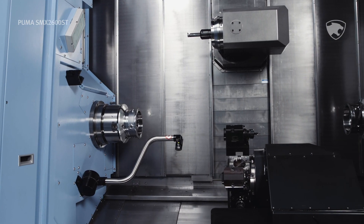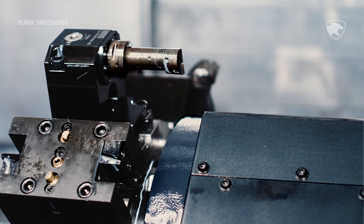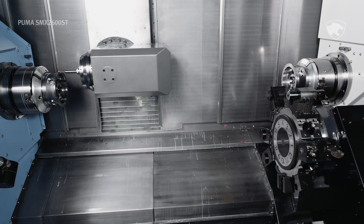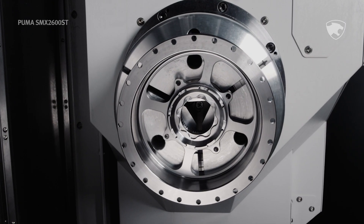If you're ready for the machine that instantly boosts your capability — one that craves your most challenging projects — your choice is simple. The Puma SMX2600ST. It's the new benchmark in high-end machining.